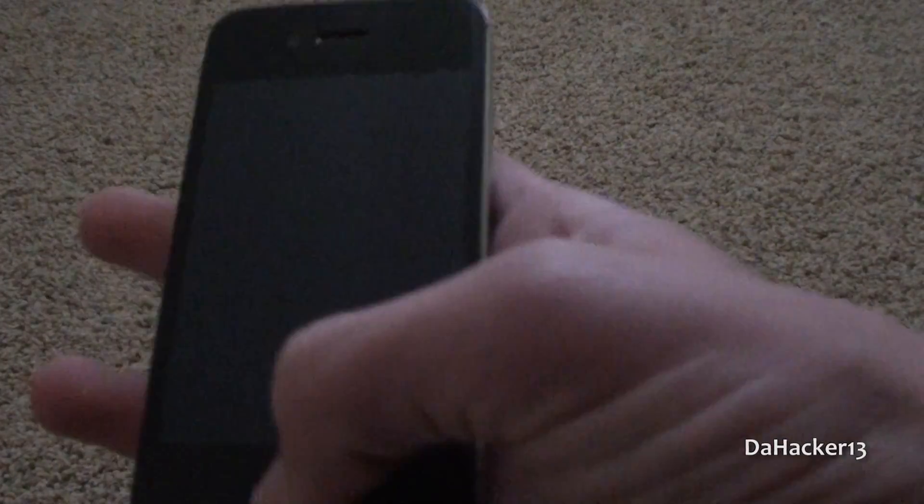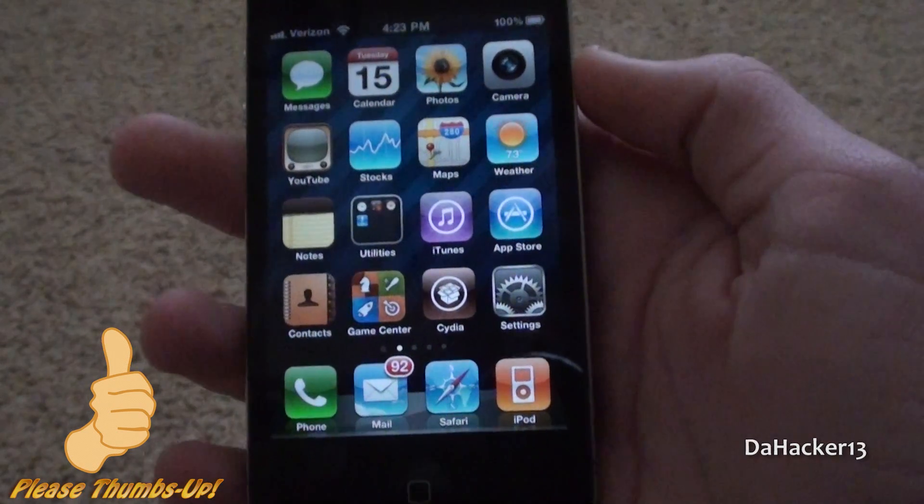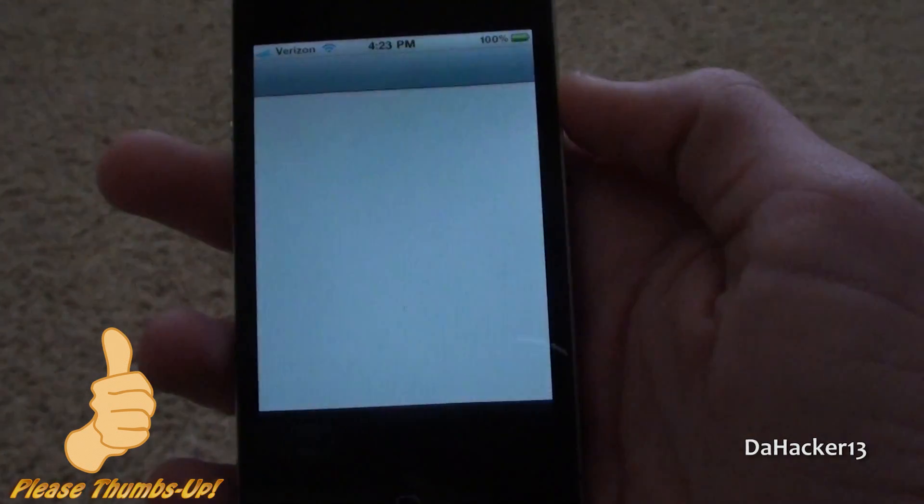Hello YouTube, this is Dakar13 and in this video I'm going to show you all how to change the boot logo on your iPhone, iPod Touch, or iPad.